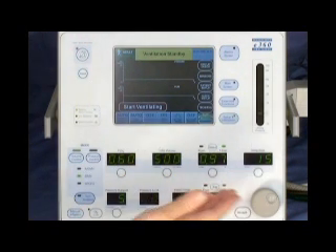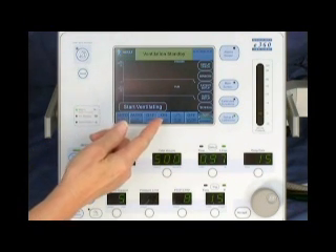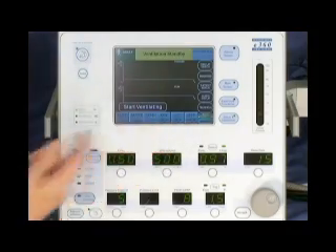The primary ventilation controls are on the lower half of the front panel. On the left side, you'll find the selectors for two of the breath types — volume and pressure control — as well as the indicators for assist control, SIMV, and SPONT modes of ventilation. Controls for activating the other two breath types are found in the advanced dataset on the graphical user interface.